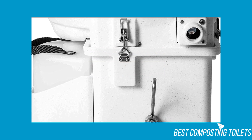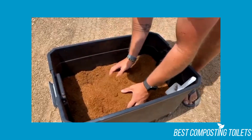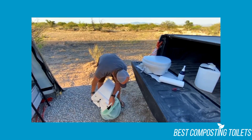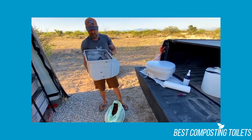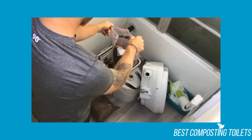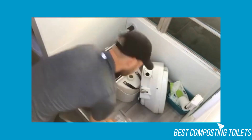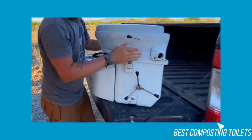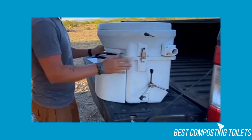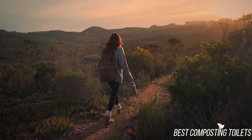Thank you for taking the time to watch our Nature's Head Dry Composting Toilet Review. Hopefully it gave you a better idea of whether the toilet is worth your time. Considering how much composting toilets are growing in popularity, Nature's Head will only continue to grow. Although it isn't the most comfortable, its ease of use, sturdiness, and low odor make it an excellent composting toilet. Be sure to check out our other reviews on composting toilets, RV toilets, portable toilets, and more. If you liked this video, make sure to subscribe and visit our website.